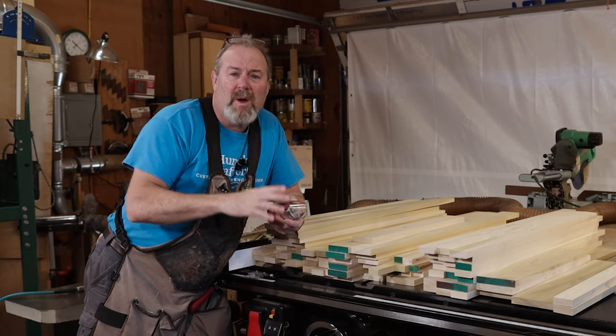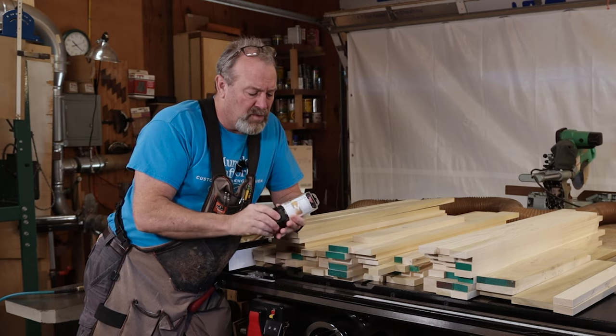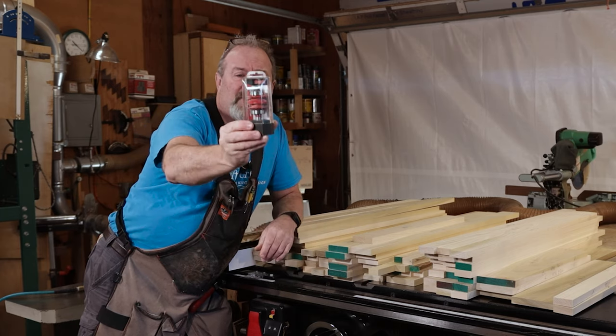Hey everybody, Kevin here from Humble Craftworks. Welcome to another episode of Woodworking with Mr. Kevin. In today's episode what we're gonna do is we're gonna shape up a bunch of door parts using this Freud router bit.